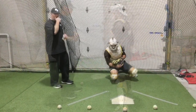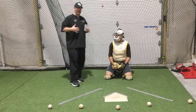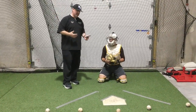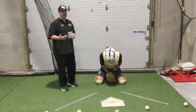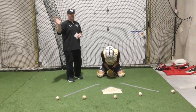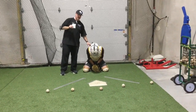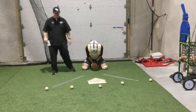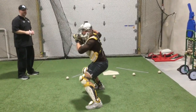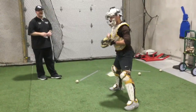Part two of this drill is very similar, except now we're setting our feet to throw the ball to second base. We're in our active stance, we go to a block — curveball in the dirt, fastball in the dirt, whatever it is — the runner on first decides to take off. As a catcher, we need to get up quick, recover, and set our feet to throw to second. Again, strong on his legs, strong with his lower half on the baseball, good hip hinge, good front side.